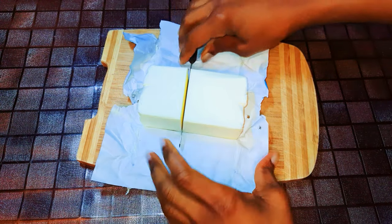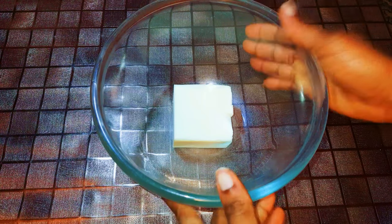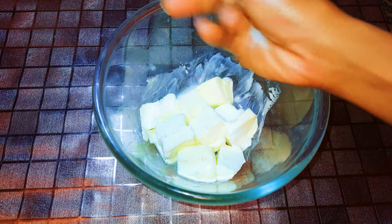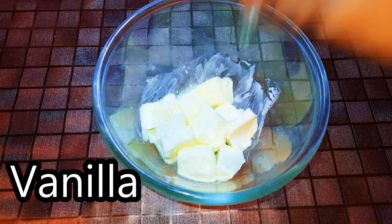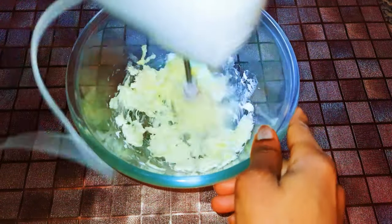First of all, I'll get my butter and cut a piece. I'll melt it up a little bit in the microwave. Now I'll add a pinch of salt to taste, then come in with my hand mixer and whip it up a little bit.